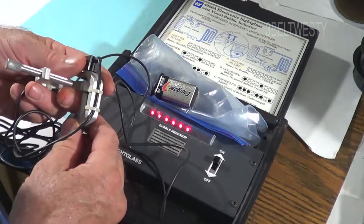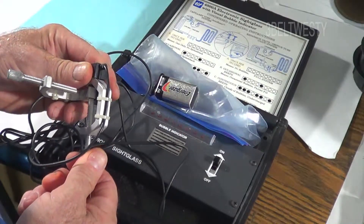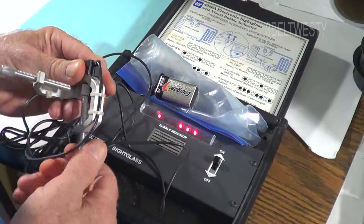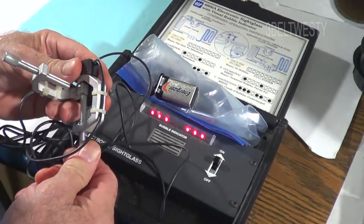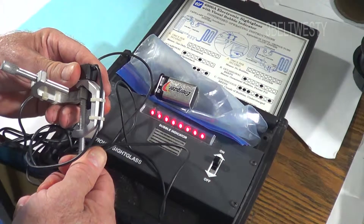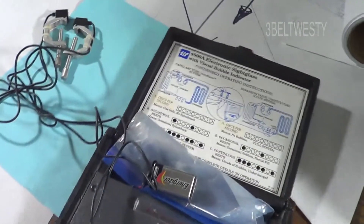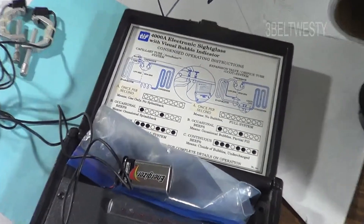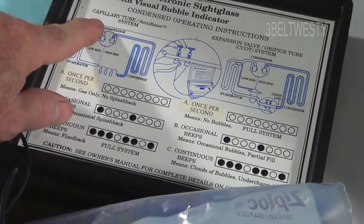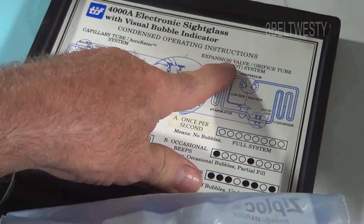These LEDs give a visual representation — what it's actually showing is bubbles. Solid means no bubbles, and when you have no bubbles it will usually beep once per second. The instructions are over here. This setting is for a capillary tube system, and this one is for an expansion valve system.